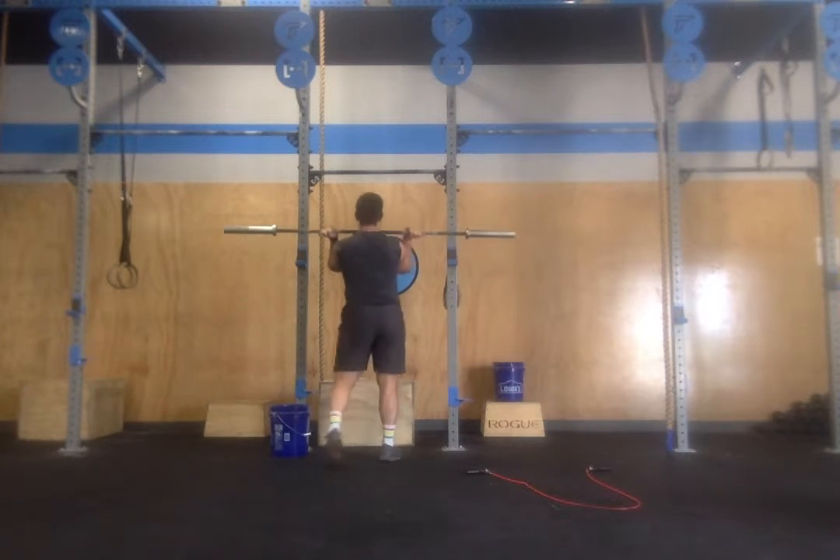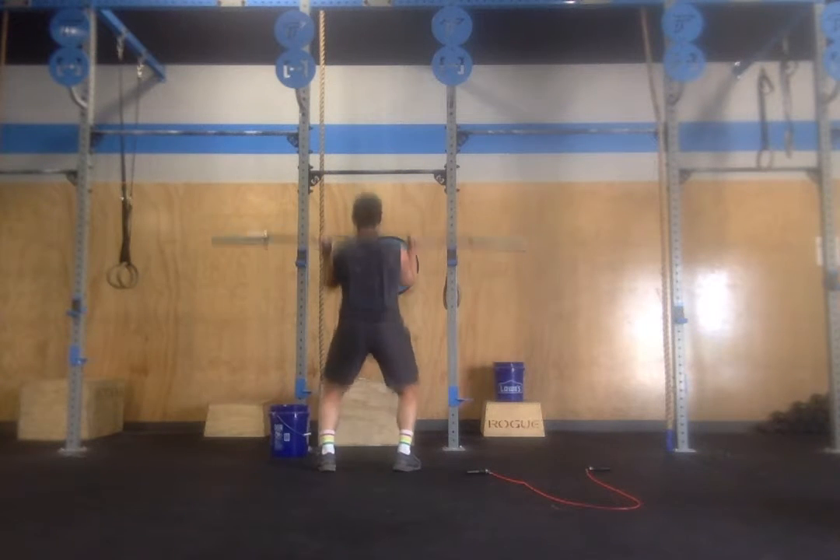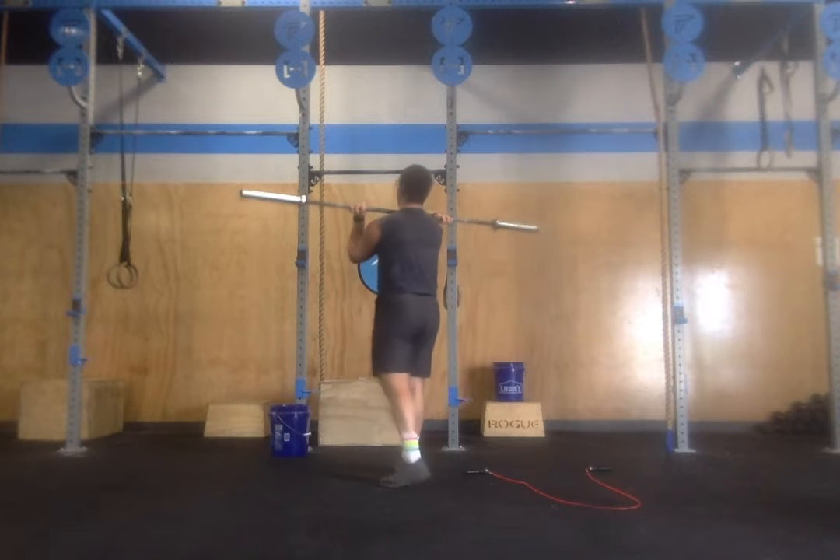Whether with a partner or on your own, unrack the bar and complete your three push press.